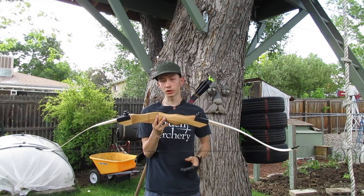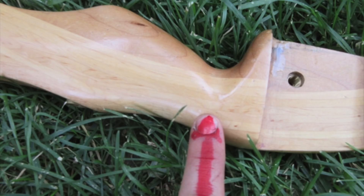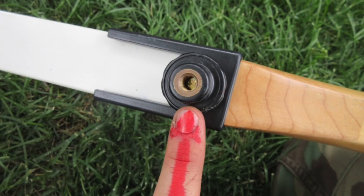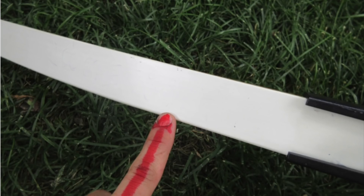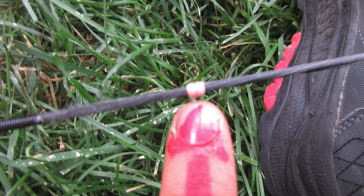Now a little bit of bow terminology. The back of the bow, the belly of the bow, riser, handle, shelf, limb bolts, limb sockets, limbs, string knock, string, serving, knock point, kisser button.